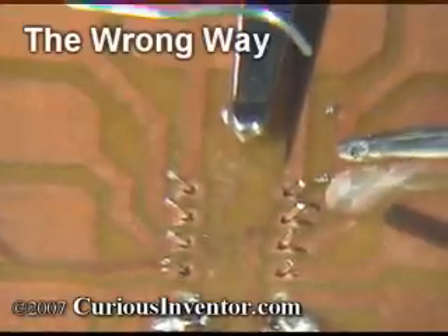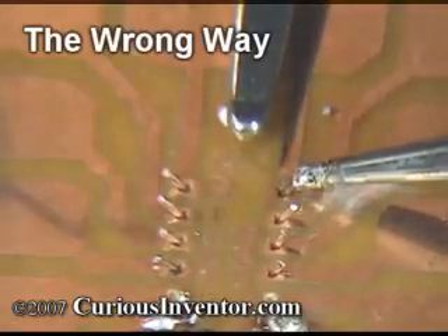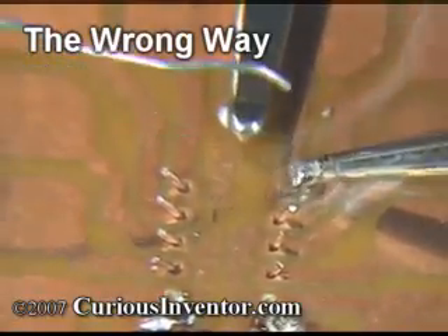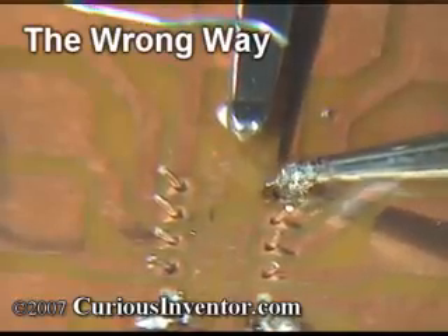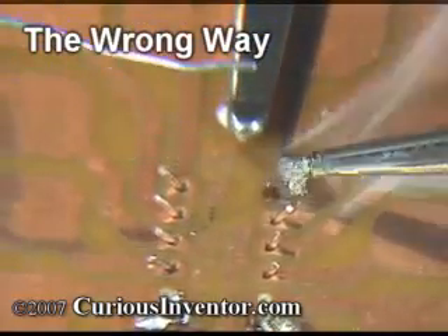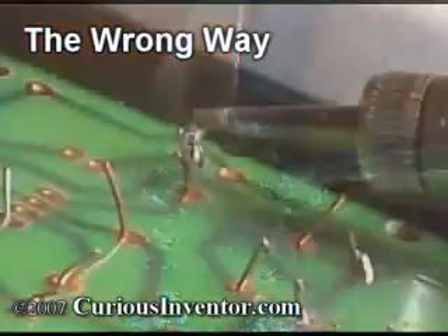First, this is what not to do: putting solder on the iron first and then trying to carry it over to the joint and scrape it off. Applying solder to the iron and not directly on the parts to be soldered is also ineffective. Even if you did get the solder to stick to the connection, it would likely be an unreliable joint that would easily break with any vibration or temperature changes.